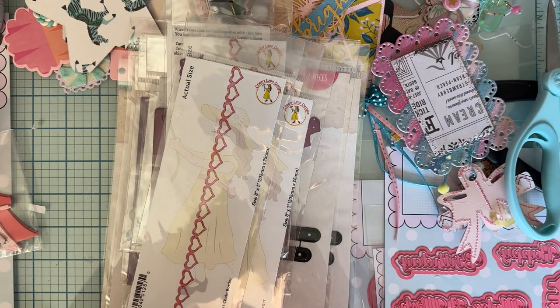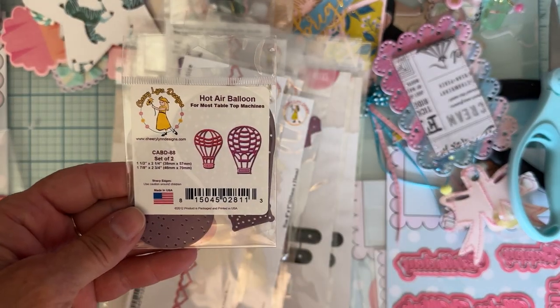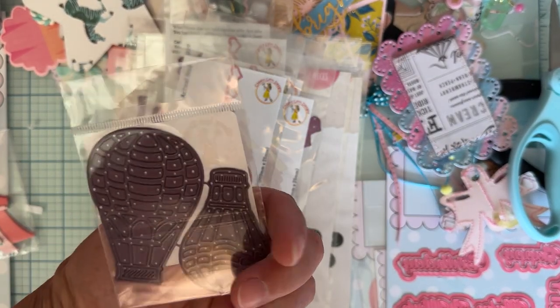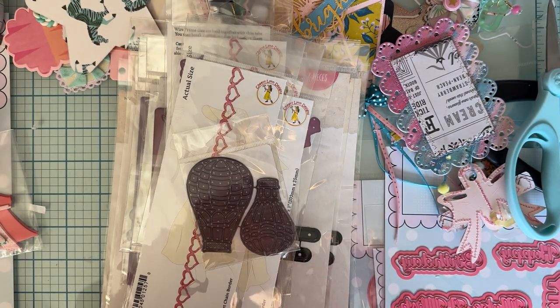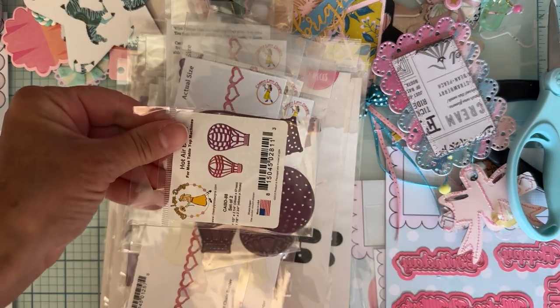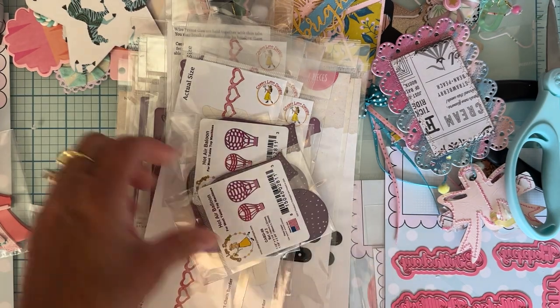I also got Hot Air Balloon, which is really cute. There are two different sizes and I grabbed a couple of those for the same reason — looks like I got three of those.